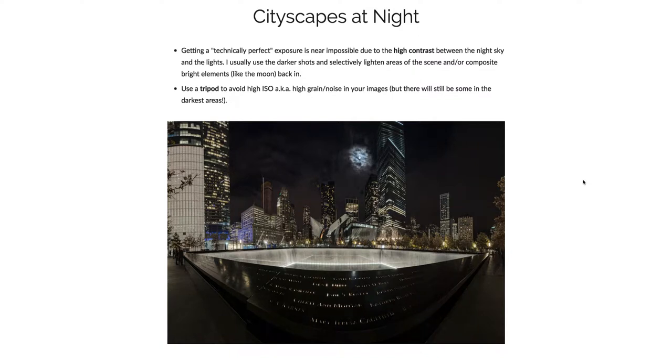I'm going to talk a little bit about photographing cityscapes at night, which is actually one of my favorite types of photography to do on my own. So I'm pretty excited to tell you about this stuff.